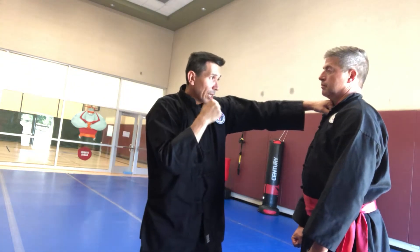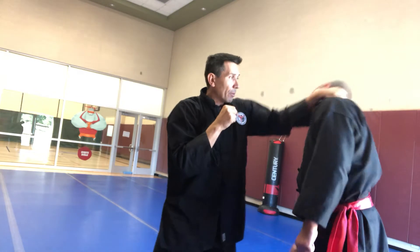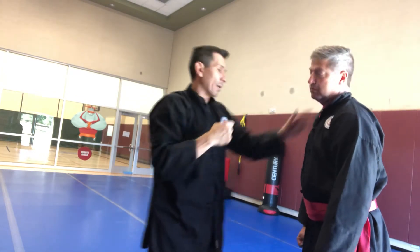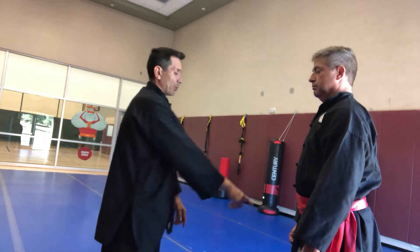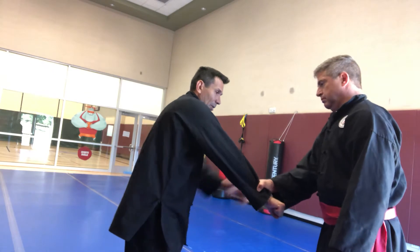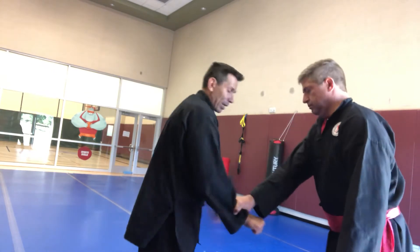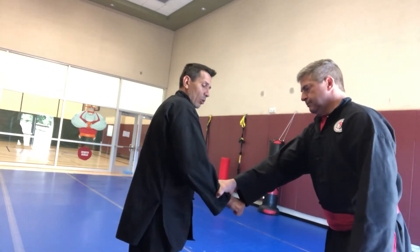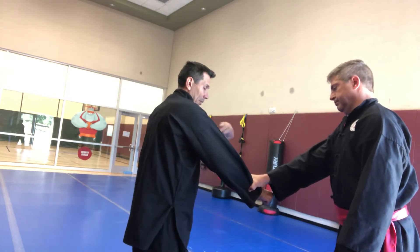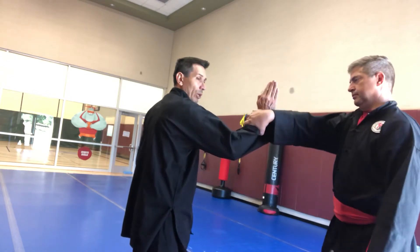Do I want to go to the inside and pull it down, or do I want to punch and go from the outside and pull it down? If I'm thinking about a cross grab — he does a grab — I want to shoot the hand down, and that'll cause him a lot of times to lock out that elbow. He kind of resists right there, but I don't pull back — I push it down.